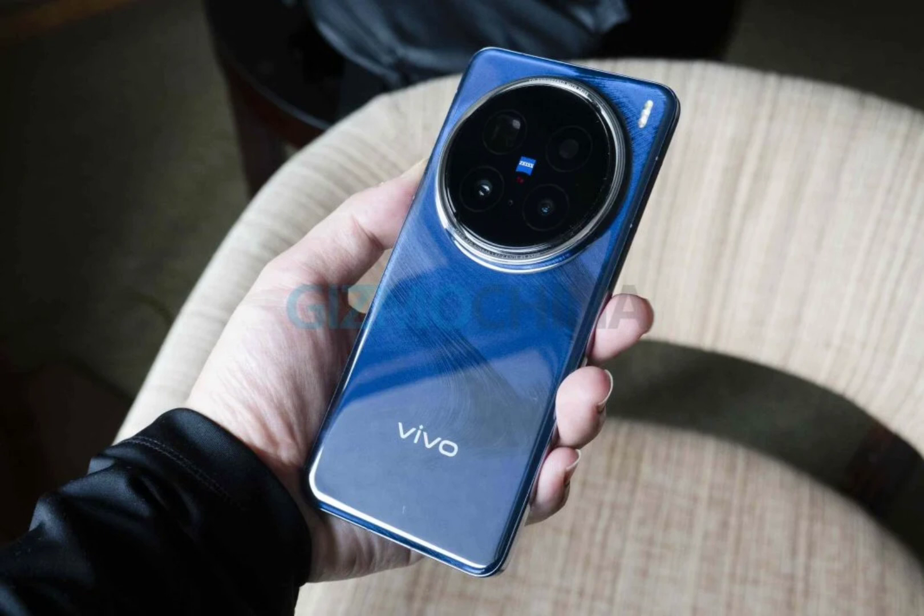The X200 Pro feels premium right out of the box. With its flat edges and metal frame, it gives us some serious flagship vibes. We've got the blue sapphire model, which mimics the ocean waves under light. I'm not sure if everyone would love this, but it definitely stands out. The almost flat display is a refreshing change from the curved screens we've been seeing everywhere. It's got a nice heft to it, striking a balance between solid and comfortable — until you get to the camera bump.